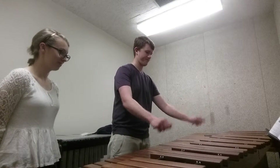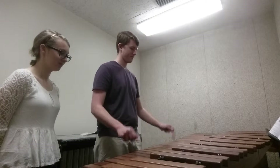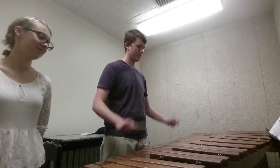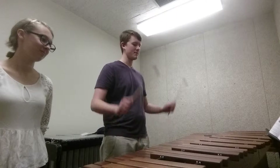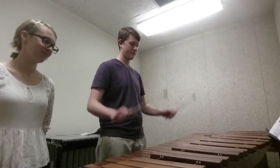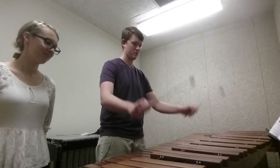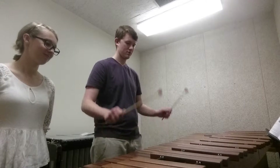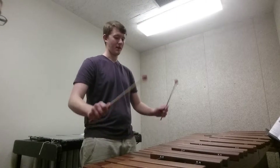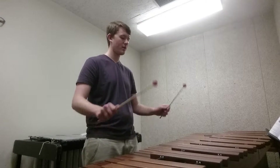B sharp. Notice my rebound — very fluid. Start at the top, back down.